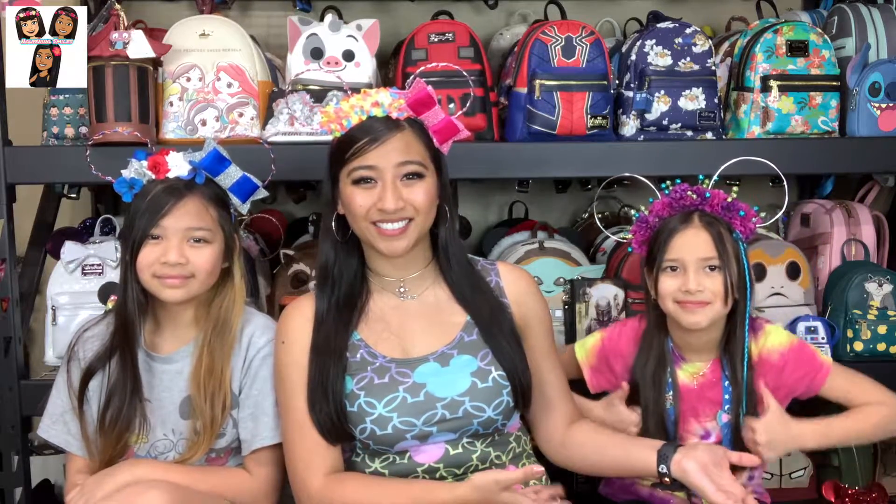Teresa and I both have Mickey stuff. Natalie does not, but it's because she is enjoying her tie-dye stuff right now that we made. Natalie, would you like to go first?